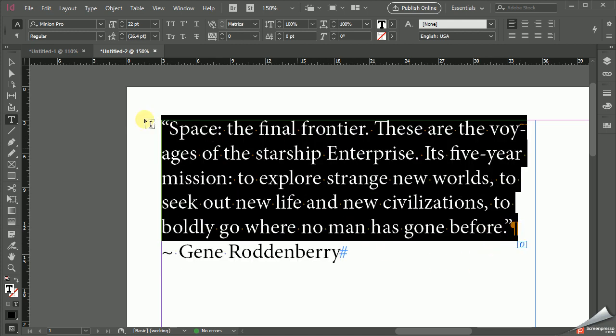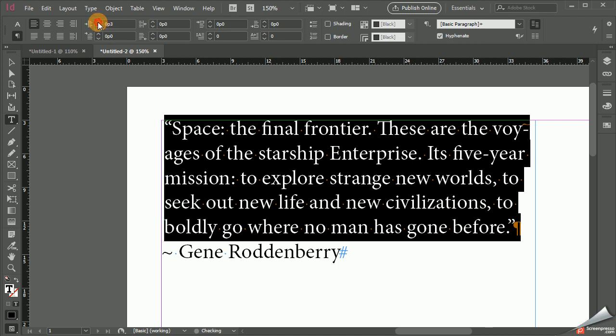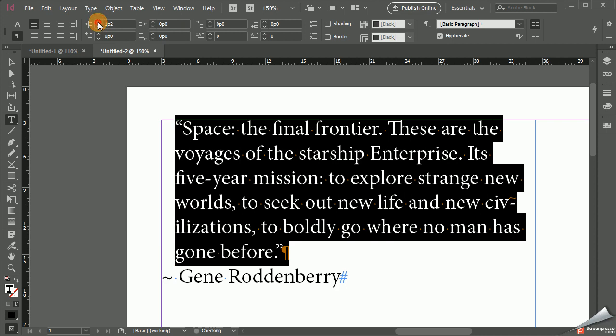And here's the trick. Go to the paragraph options — this can be in InDesign or another program — and then indent the paragraph. So the entire paragraph would be indented. You've got some paragraph indenting options that indent the entire paragraph. Not the first line, but the entire paragraph. Indent that in a good bit.